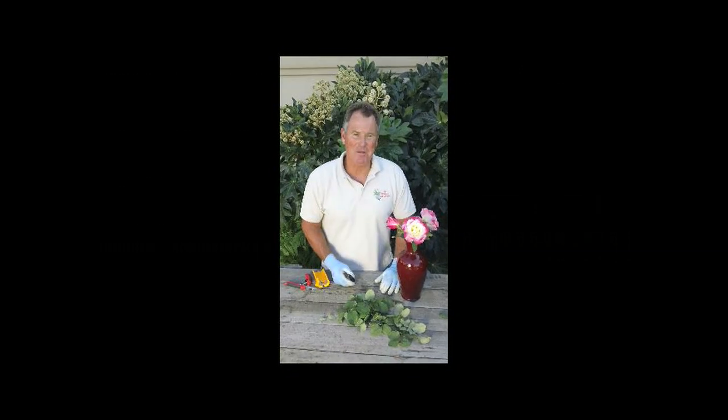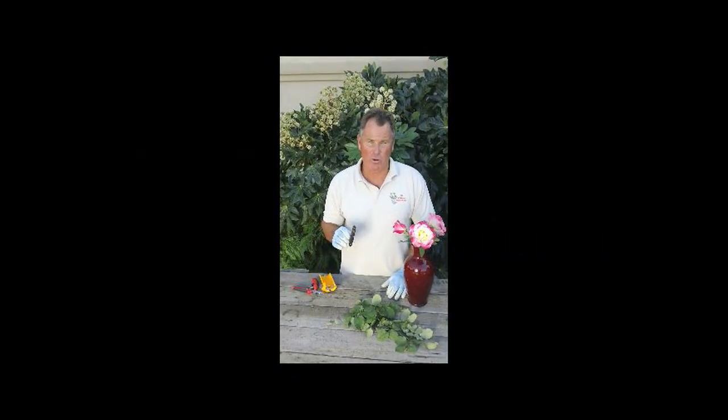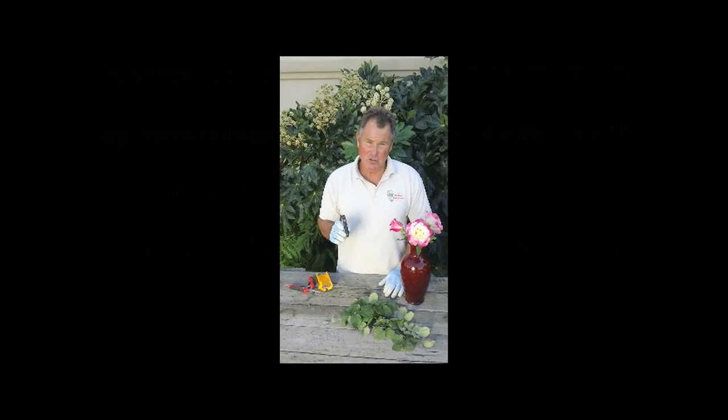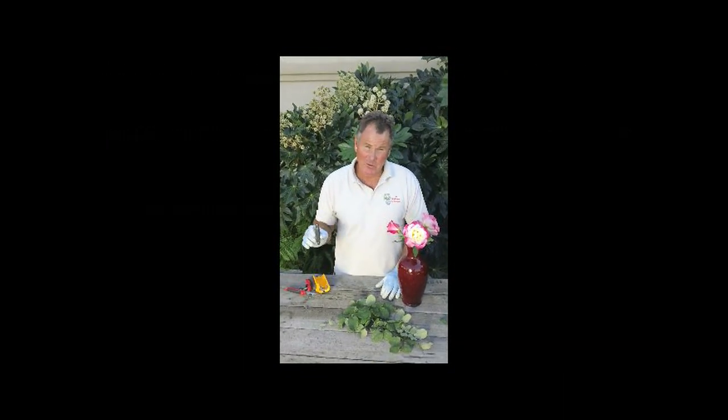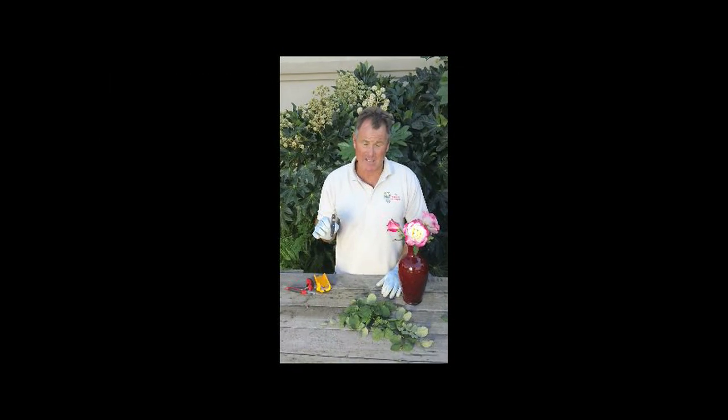Welcome to the Wildflower Seed and Tool Company. My name is Michael Landis. I'd like to show you our Victorinox Floral Knife. Besides being used throughout the floral industry, if you ever take a floral arranging class, it's the first thing they'll have you buy. It is also my favorite pocket knife.